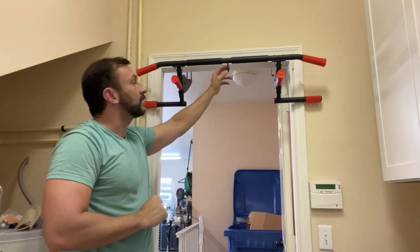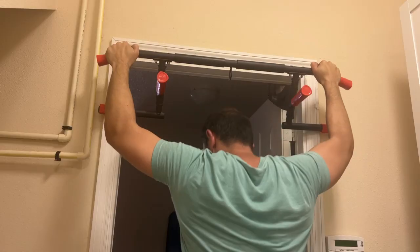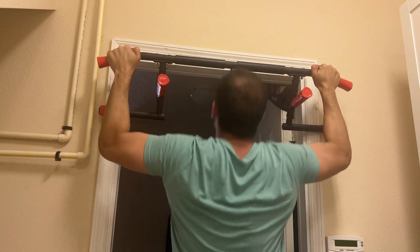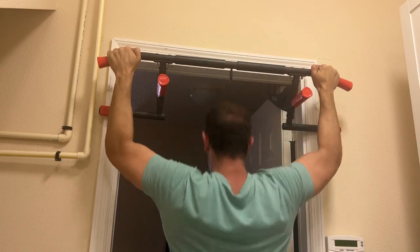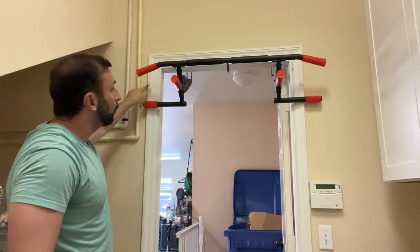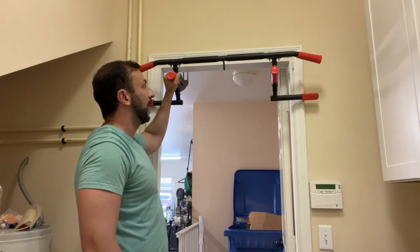It actually has a loop here where you can do all sorts of workout exercises with bands and things of the sort. Yeah, you can tell I am sweating because it is Florida and it is hot. But this is fantastic — you can put this pretty much on any door and it's not going to scuff. The other brand left scuff marks; Fit Beast is not doing that.